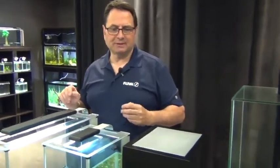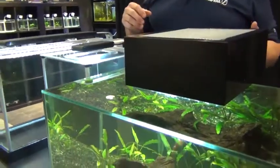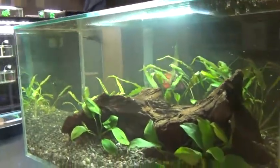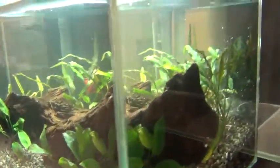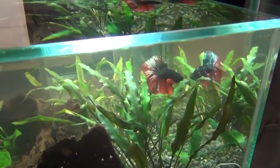When it comes to water quality, there's a misconception that bettas really don't need clean water or can tolerate dirty water. That might technically be the case — I'm a city dweller, for example. Would I rather breathe country air? Absolutely I would. The same goes for your betta. Bettas really should be kept in high-quality water.